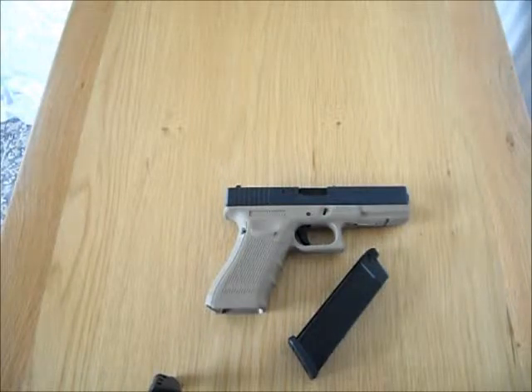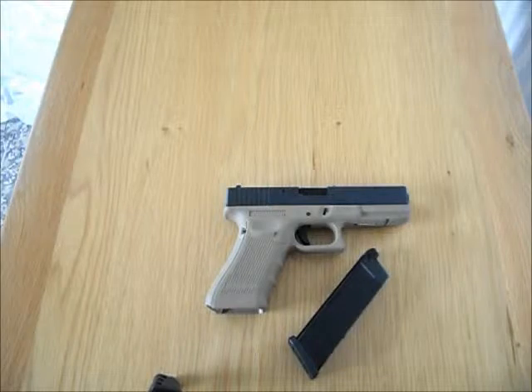Welcome to another review from Army Surplus & Toys. Today we've got the WE Glock 17 in the tan and the black. This gun's been out for quite some time now, but we thought today we're gonna show you a little bit about it and give you a bit of our review and our thoughts.